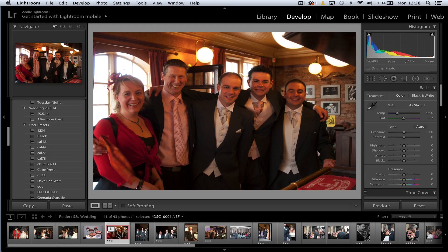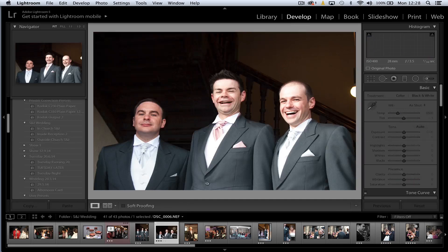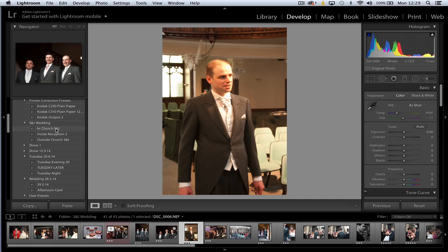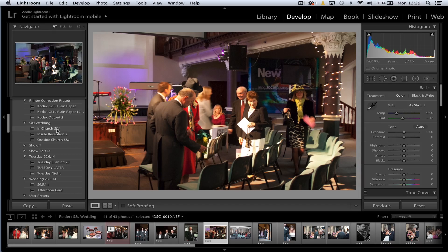Of course the groom, the bride, etc. haven't changed or gone somewhere different — they've just been shot in different lighting conditions. So we've got three different colour cast calibrations set up. We click on the inside reception calibration to remove that colour cast. Then for the outside shots, we apply the outside church calibration. And finally for the shots taken in the church, we apply those calibrations — instantly correcting colour within each environment.